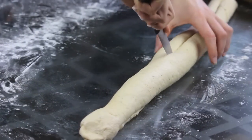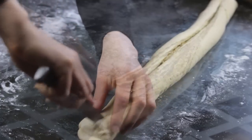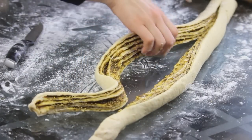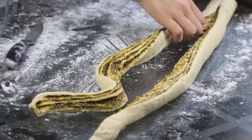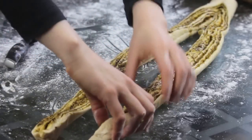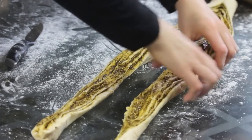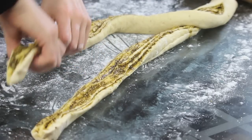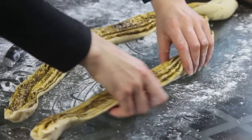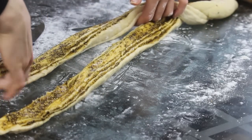I'm going to leave about 5 cm at the top and start cutting the log into two parts. You want to make sure that the opened part is facing upwards, and you want to do that for both strands. It is looking pretty already. Now all I want to do is to make a braid — a very simple one, just like a 2-strand braid. While you're doing this step, you want to make sure that the opened part is still facing upwards, because that will give us a nicer result at the end.